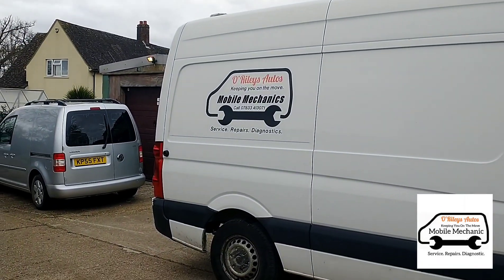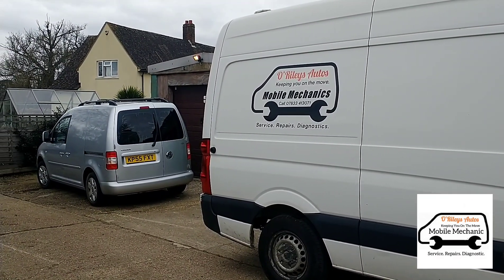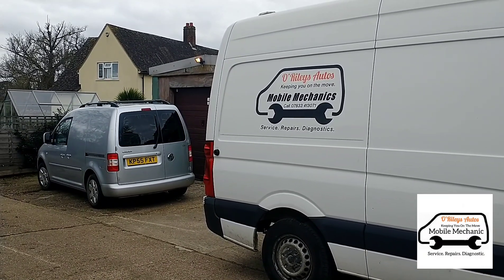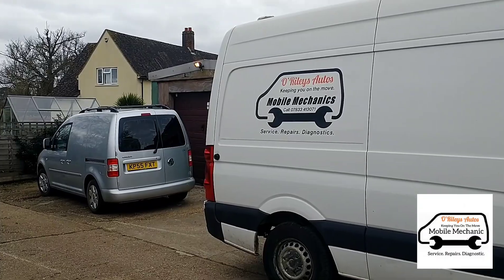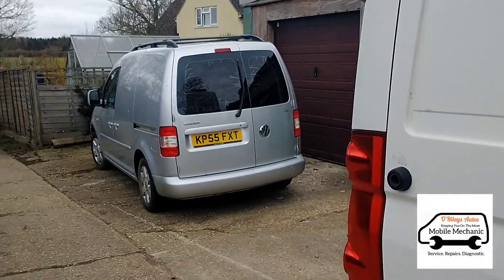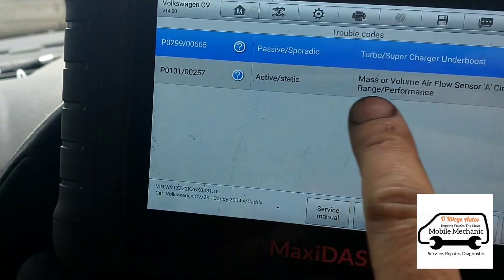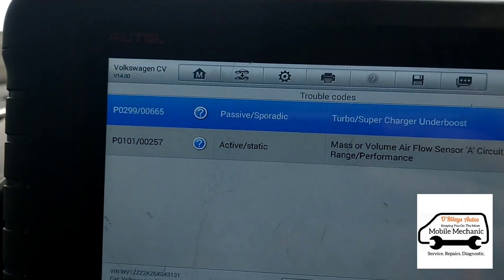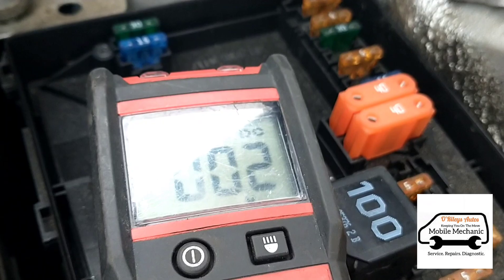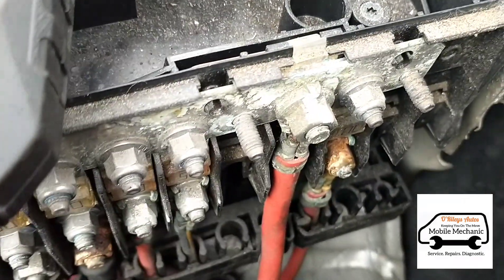Next we have a Volkswagen Caddy van. The owner is having trouble starting it - he's changed the injection pump, the tandem pump, and the in-tank lift pump. Running diagnostics, we've got a turbo under-boost and an airflow sensor fault. It's not a straightforward fault - looks like a bad connection.